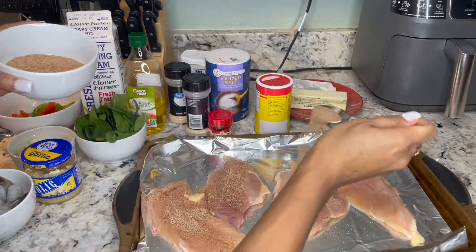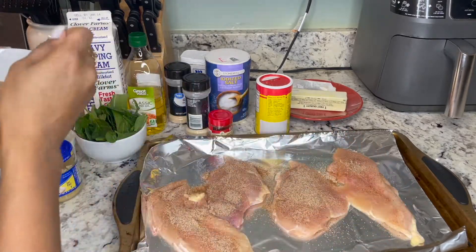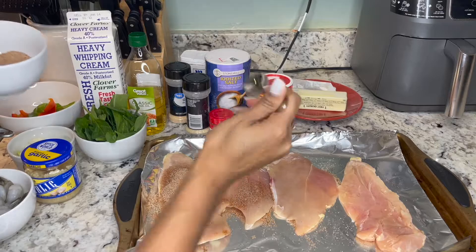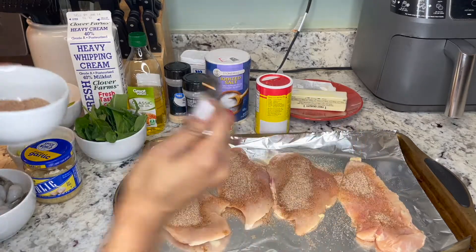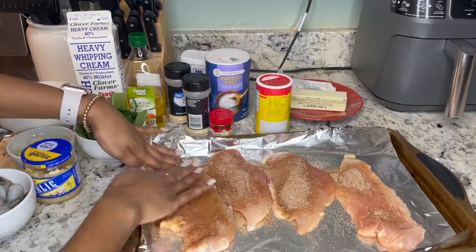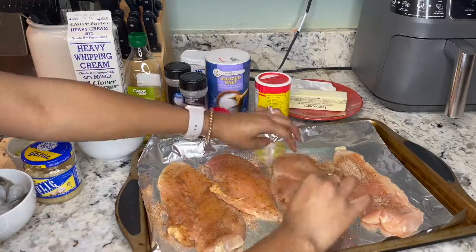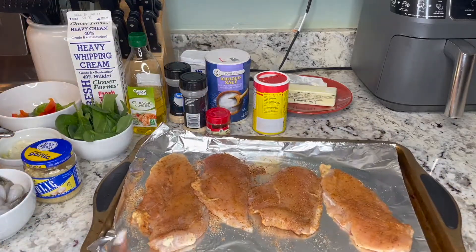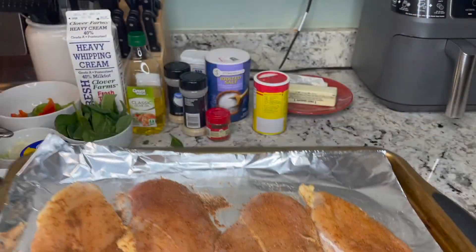You're going to want to season both sides of the chicken — first season all the tops, then flip all the chicken over and season the bottoms as well. After seasoning the bottom, I like to take my clean hands and massage all of the seasonings into the skin. This helps lock the flavor in and prevents a lot of it from falling off while cooking. Just massage that seasoning right into the chicken skin, and then it's all seasoned up and ready to go.